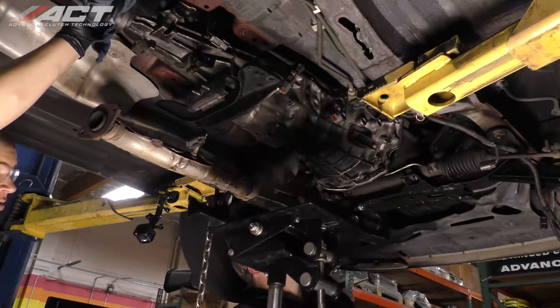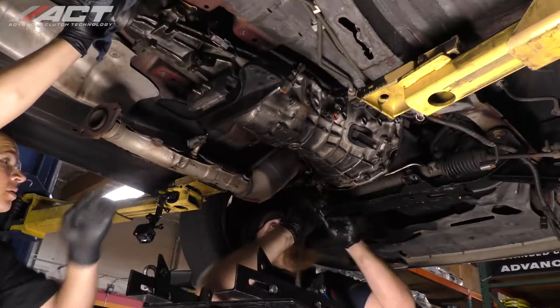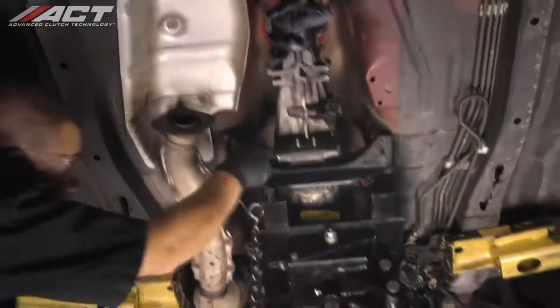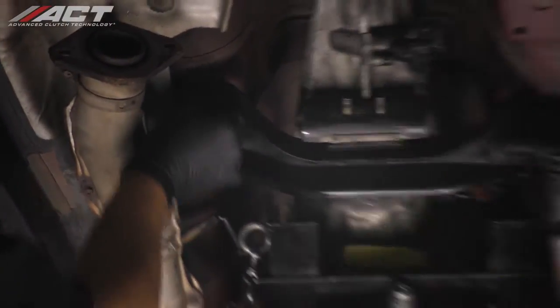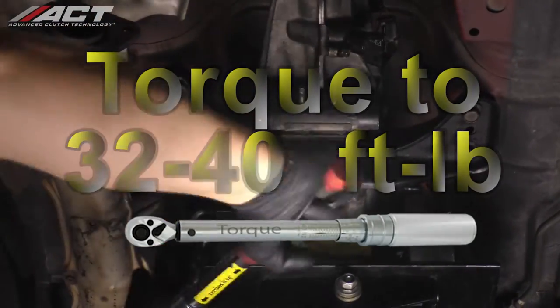Install the crankshaft position sensor into the transmission bell housing — it is located on top of the transmission bell housing on the driver's side of the vehicle. Lift the transmission into place and install the crossmember bolts, torquing them to 32 to 40 foot-pounds.